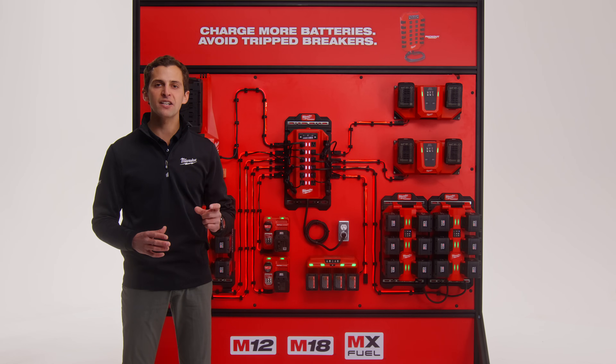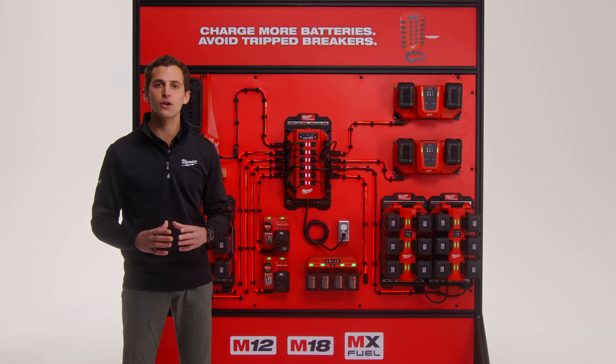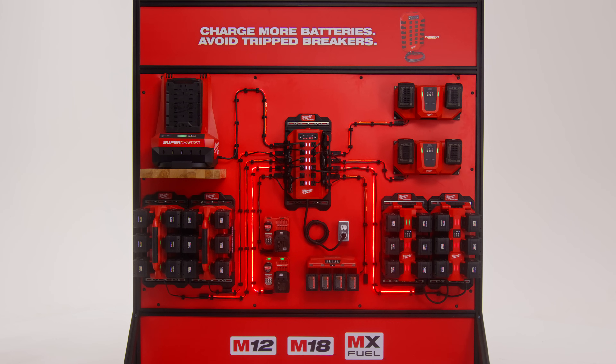The Milwaukee Power Manager eliminates these pain points and enables you to maximize the capabilities of your electrical infrastructure while avoiding tripped breakers. Designed for use with battery chargers, the Power Manager monitors the power being pulled from each outlet and energizes the maximum number of outlets possible without overloading the circuit.